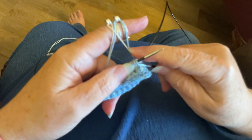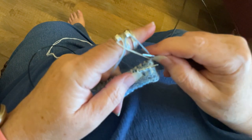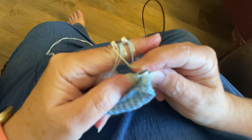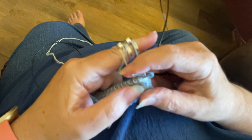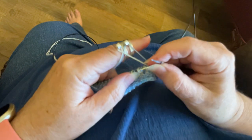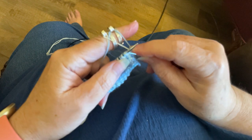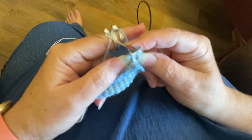I just go ahead and knit the blue, and then I do a Portuguese purl: you go under the yarn, under the stitch, put your needle to the back, pick up the yarn, and bring it back around forward and through the loop. It's kind of fiddly, but once you get used to a Portuguese purl, it's kind of nice because your yarn can always stay in the back. If I had to put the yarn in the front, it doesn't work so well. But with this Portuguese knitting, it is not such a pain.